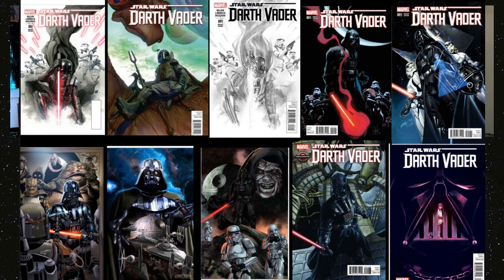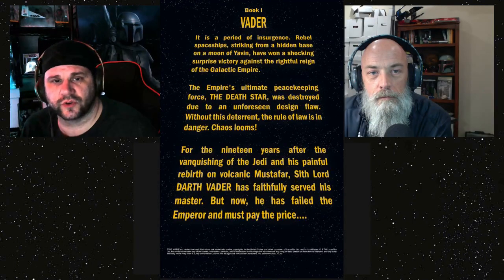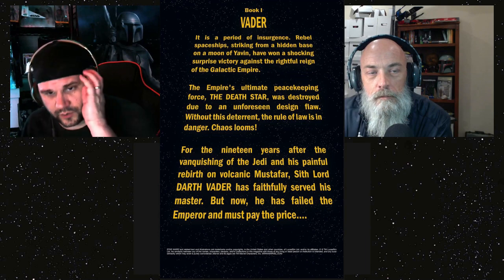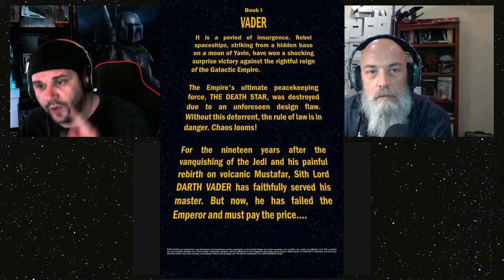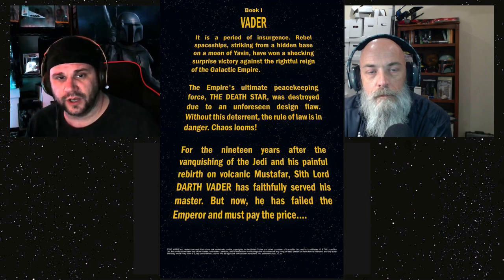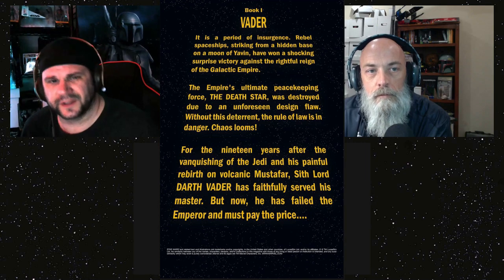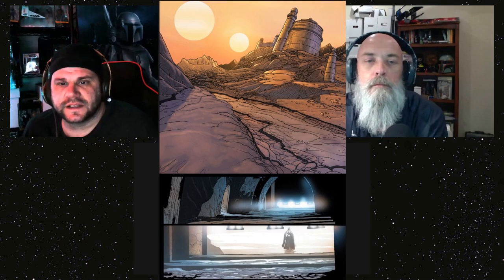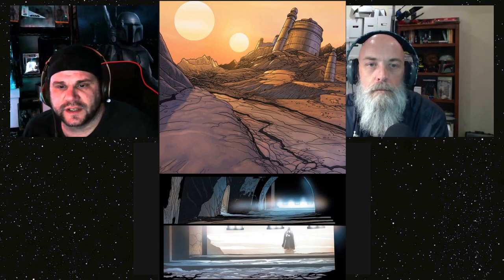We're going to start each issue with just the scroll — if you want to read it, pause the video. The timeline for this book, Vader Volume One, is set after the first Death Star blew up — almost right after — though they've since put more space in there. Either way, Vader goes to Tatooine after the Death Star blows up.